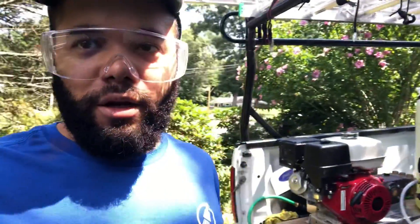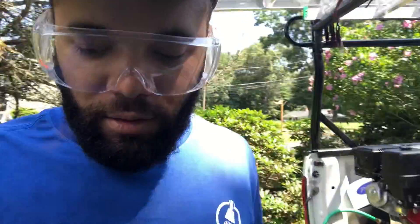Hey guys, this is Daniel again from Clean Mac Exterior in Millbury, Massachusetts, and today I'm gonna be cleaning this lovely house here.